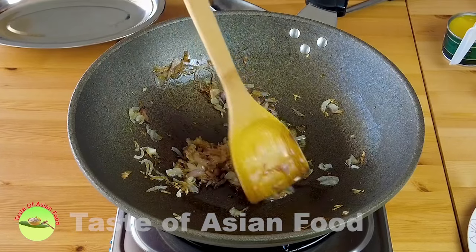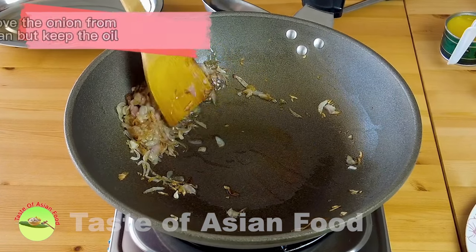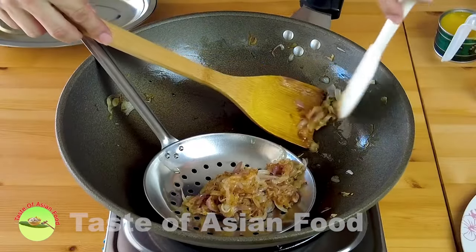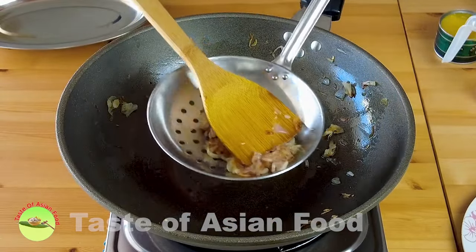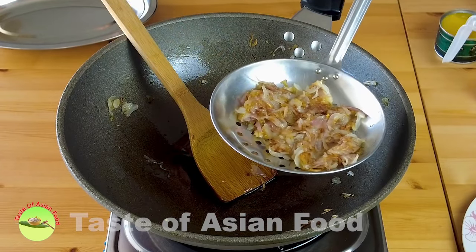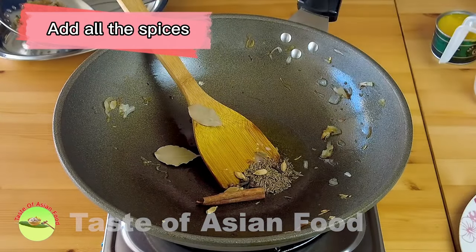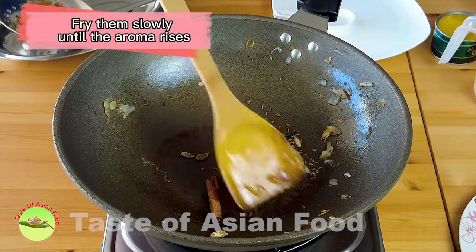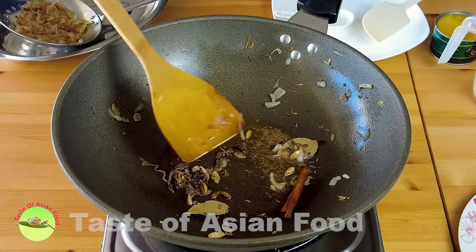Okay, the onions are quite done now. I want to remove the onion from the pan but still keep the oil in the pan to cook in the following step. Now add the whole spices and fry the spices slowly until the aroma rises. When you start to smell the aroma, add the lamb.